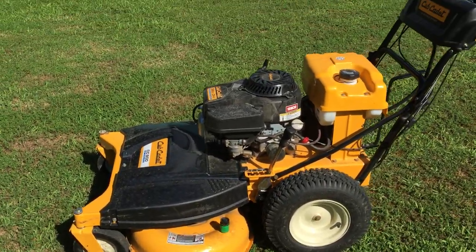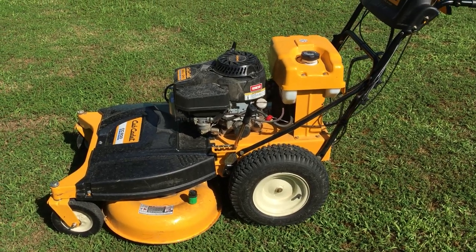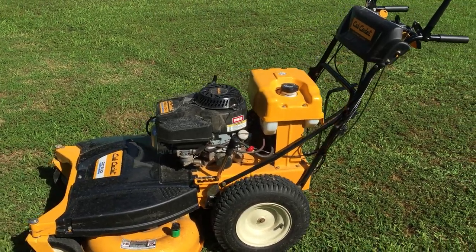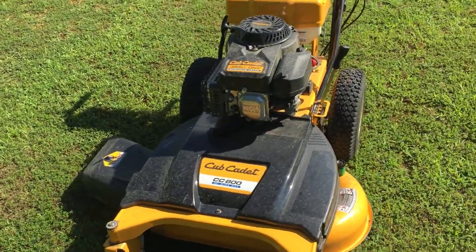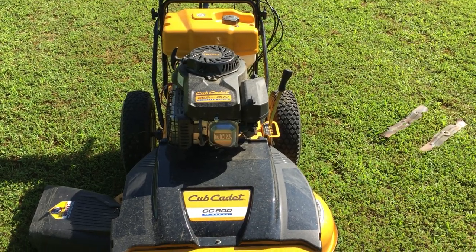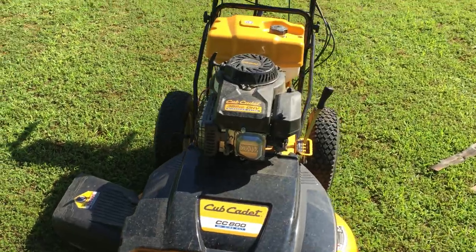Hello everyone, this is Charles with Total Focus Launch Services. I just wanted to give you an update on this Cub Cadet Walk Behind Mower that I posted a review about a month back. What I talked about in the last review was pretty much just some of the features that I liked about it and the overall appearance of it.